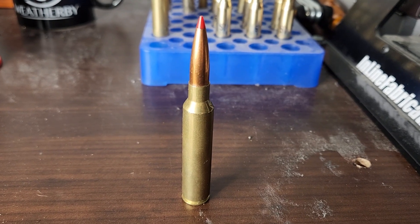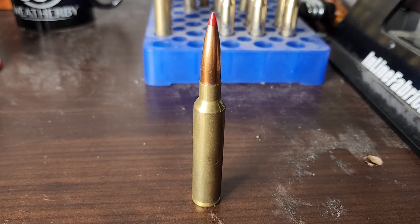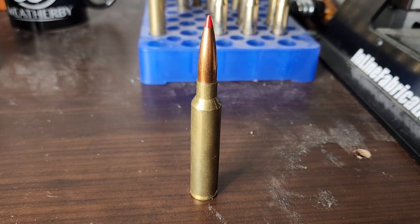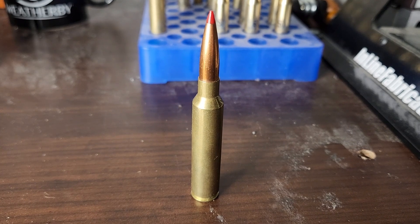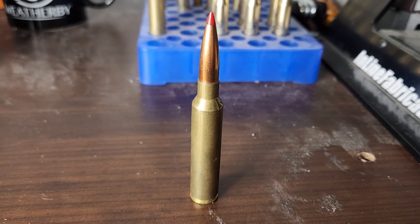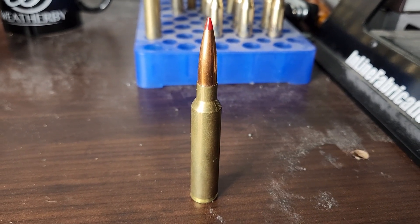In my last video, I had a discussion on cartridges that perform similar and do just as well as the new PRC cartridges. And when I got to the .300 PRC, I initially thought a .300 Win Mag is extremely similar, and the .300 Weatherby is a little bit faster. And honestly, I accidentally forgot about the .30 Nosler. So when I say it's kind of almost a forgotten .30 caliber Magnum, well, I'm kind of talking about me.